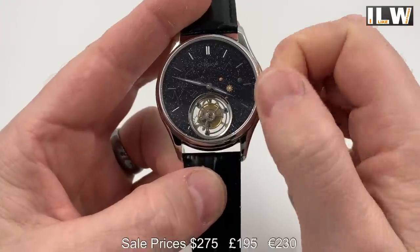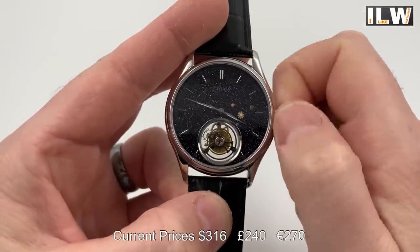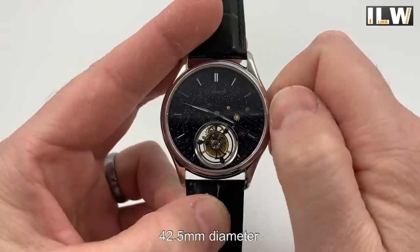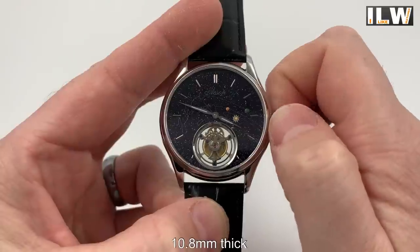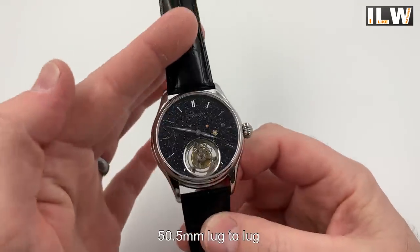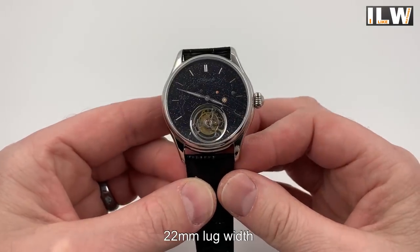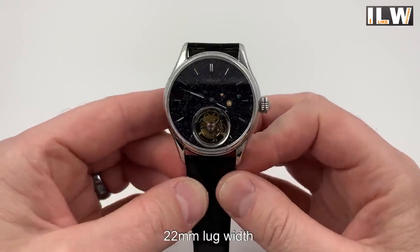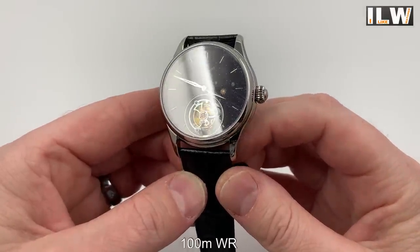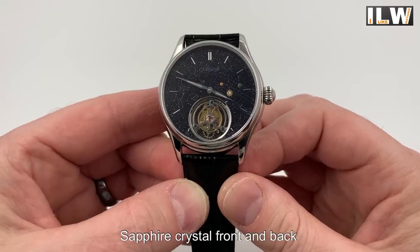Oh, I was just about to say I hope it works — and it does! There might be some people not sure about tourbillons and how they came about. My understanding is they were originally built for pocket watches, because pocket watches tend to hang one way up, and to reduce the impact of gravity on the movement — since gravity can affect accuracy — they made a mechanism where all the important components spin around. There's an argument that for wristwatches they're not that useful, but who cares — they look awesome.